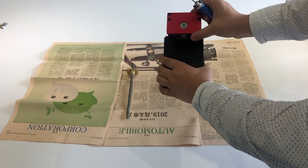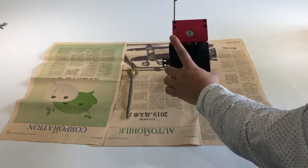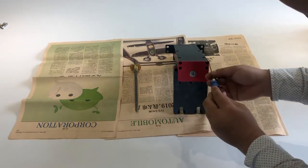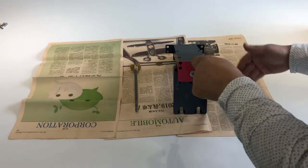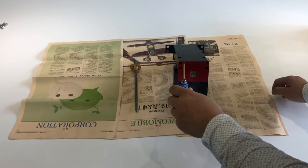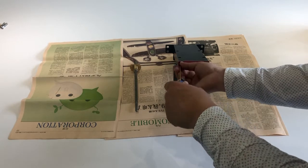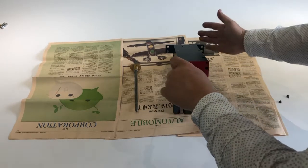First we need to take off the top cover. I just take this out so it's easy for you to understand what I am doing. But for your printer you need to do this thing on the printer, so you don't have to take this off for the access. It can stand on your printer.